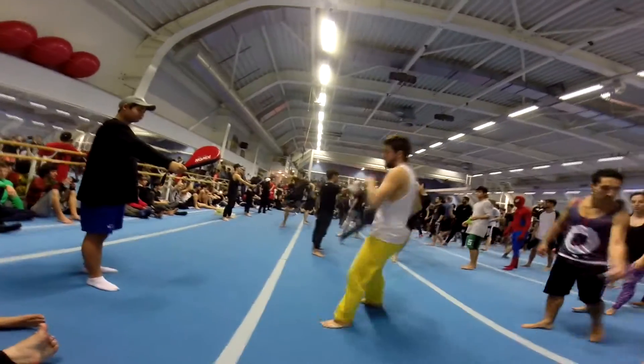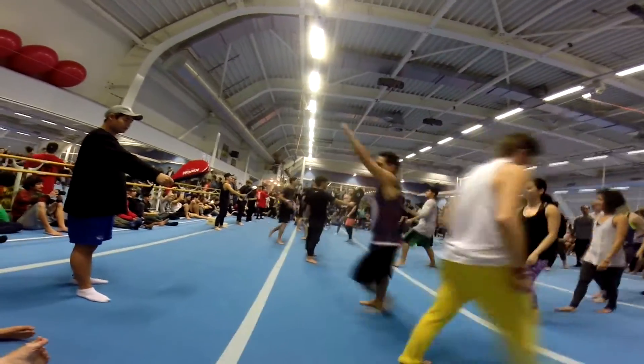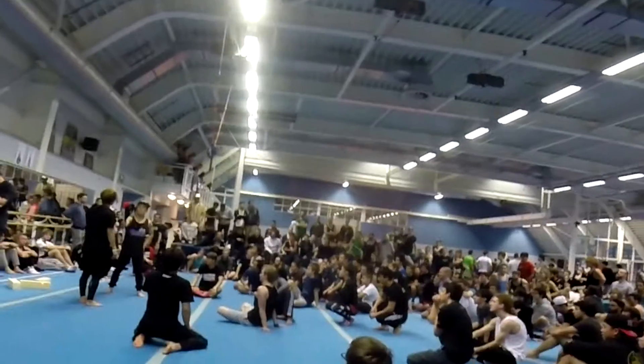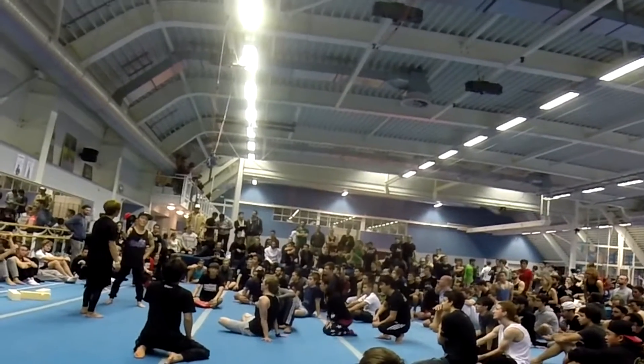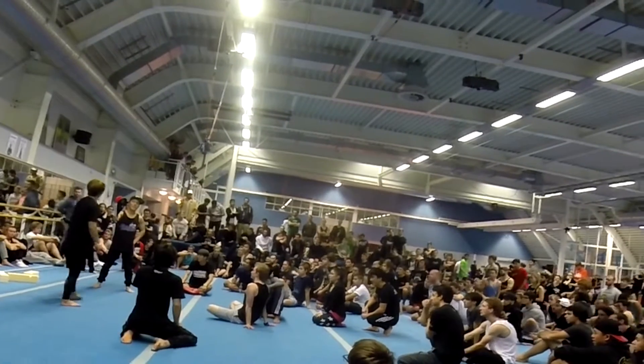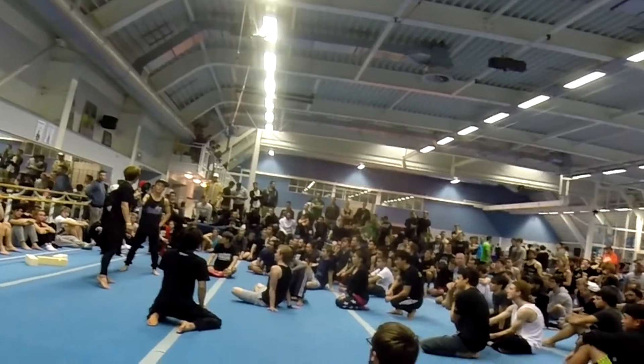It's not necessarily better to kick higher since we're doing basics right now. You want to kick a little bit lower. Accuracy is more important than height.